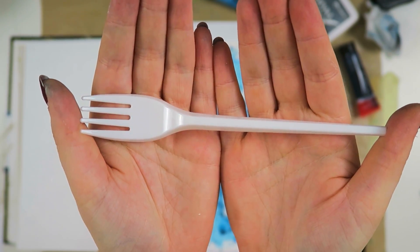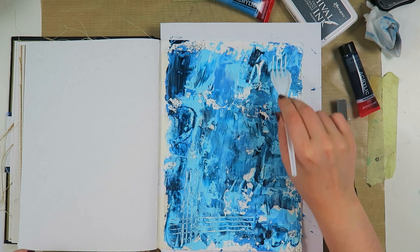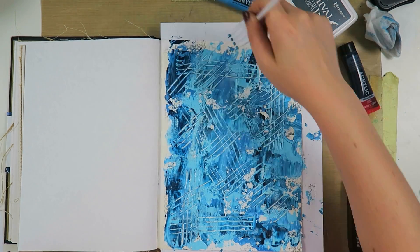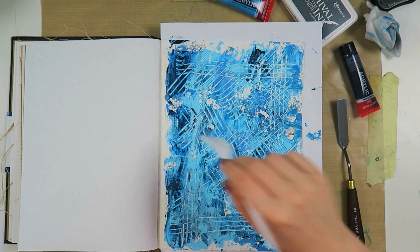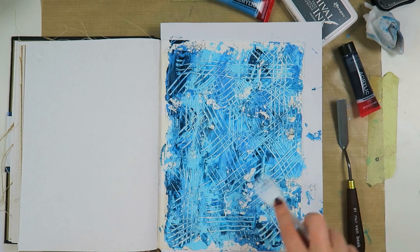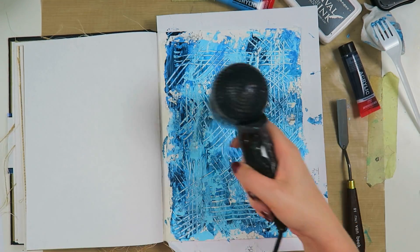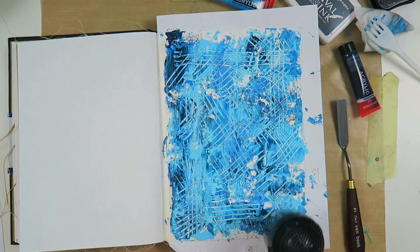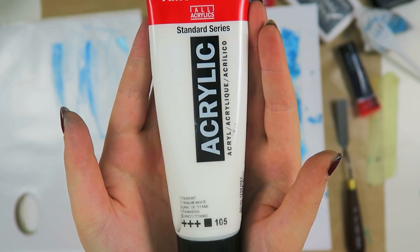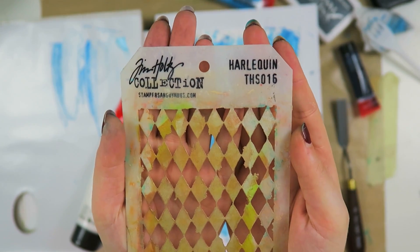This takes me to the second prompt I completed: the monochromatic color scheme. Of course I picked blue because blue is my favorite color. The third prompt is to use an item from the kitchen — we recently had a barbecue with friends and had some plastic knives and forks still around, so I took a plastic fork to make some texture in my page. I really enjoyed this, so I think I need to get these things in my stash permanently.